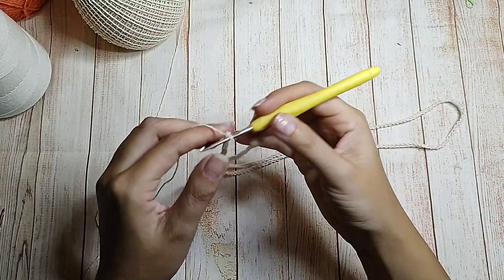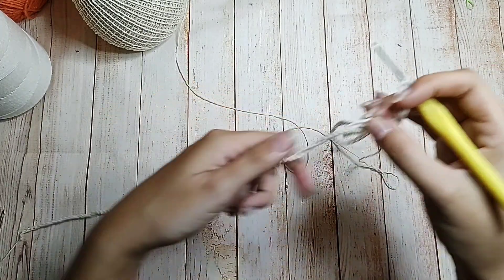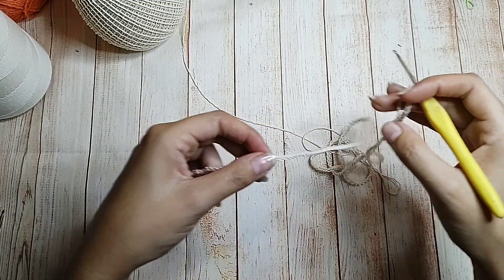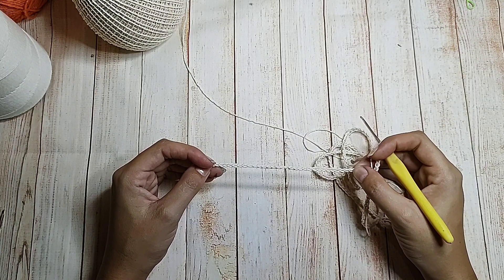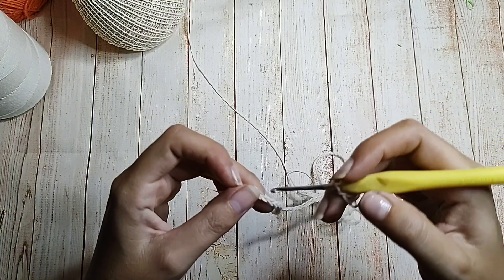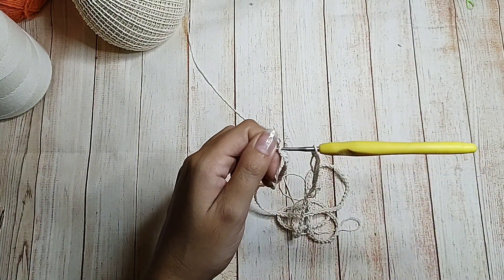Aqui estão as minhas correntinhas. Sem torcer o fio, eu vou até a primeira correntinha e fecho com ponto baixíssimo — muita atenção, porque se torcer o fio vai ficar feio. Muita gente me questiona: por que você não fala quantas correntinhas você faz? Cada pessoa tem um tipo de ponto — tem gente com ponto mais aberto, tem gente com ponto mais fechado. Trabalhem sob medida no ponto de vocês, com o fio e a agulha da preferência de vocês.